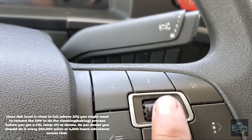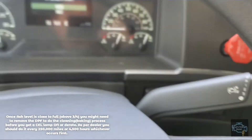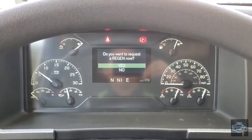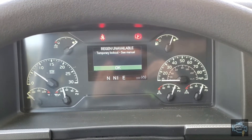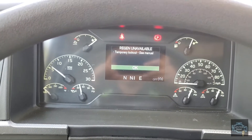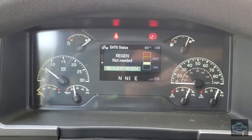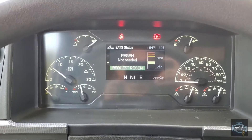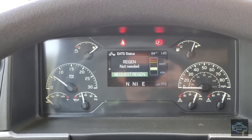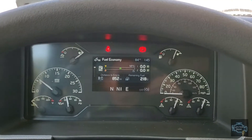Once we're there, we press okay — okay is built into the switching here, we just press it. It says 'Do you want to request a regen now?' We say yes, and the same as Mack trucks, it will tell you temporary lockout. Obviously it's because the regen light is not on right now, but if your truck doesn't take the regen even when the light is on, we are going to dig into the diagnostic menu.